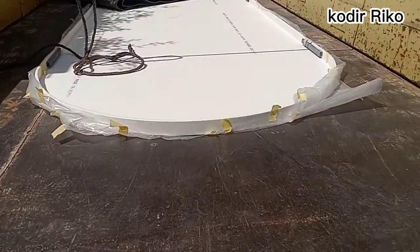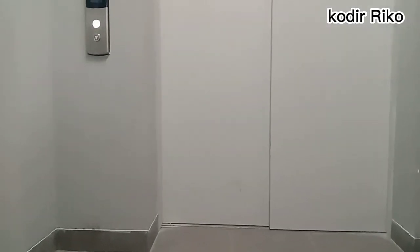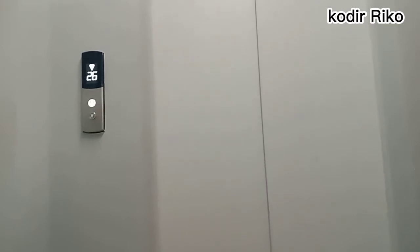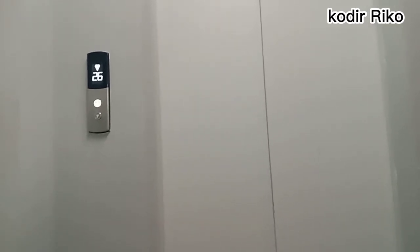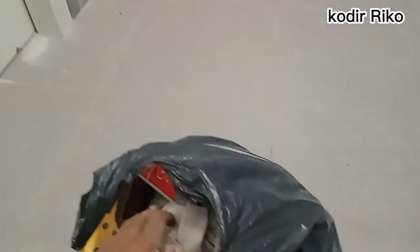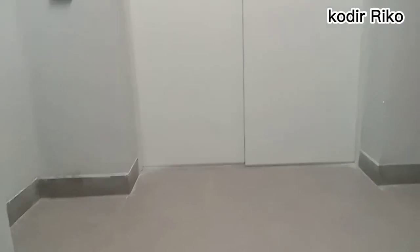Oke guys, sekarang saya mau langsung naikin barangnya. Tadi naiknya lewat lift, karena panjangnya 2 meter lebih jadi miring naiknya dalam lift. Tadi turun lagi ngambil alat — harus di-silen ya, ngambil silen. Nah ini udah di dalam lift, mau naik ke lantai, ikutin terus guys.